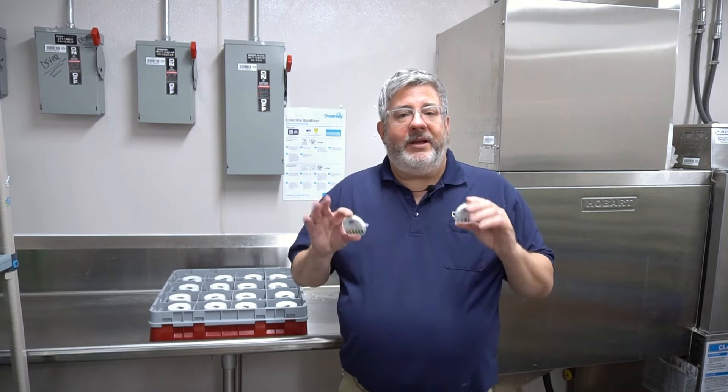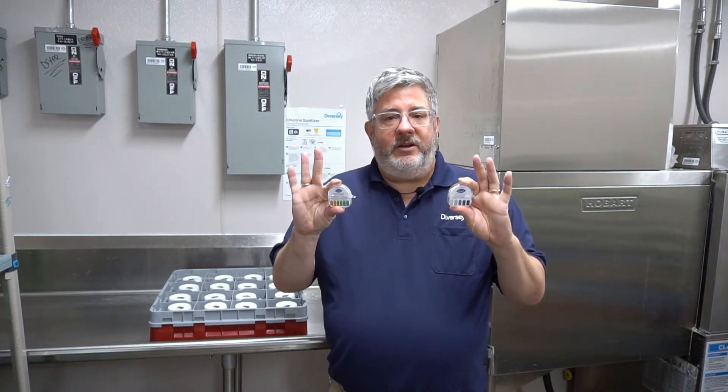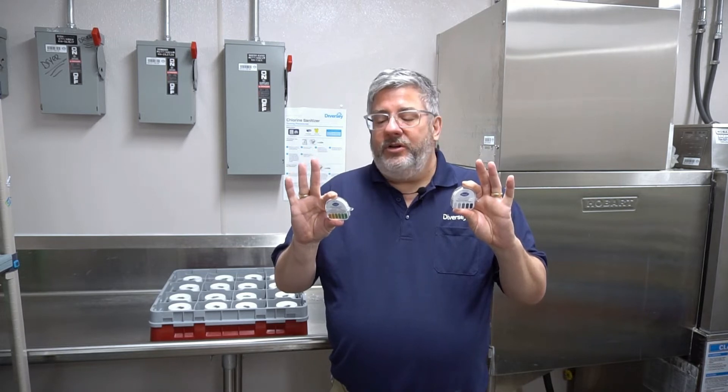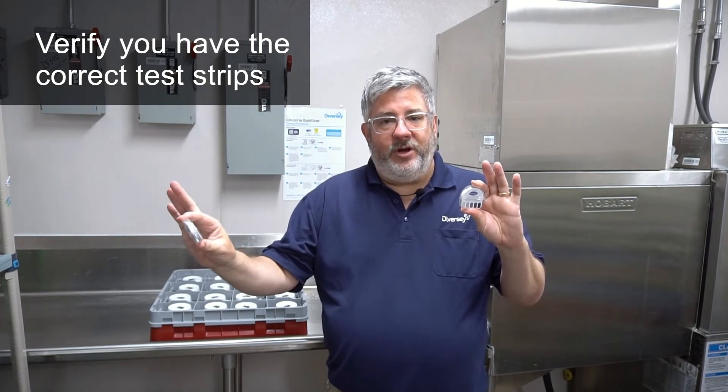Before we do any testing, we want to make sure we have the right test papers. In most facilities that have low temp sanitation, you will have your quad sanitizer on your three compartment sink — that's the orange paper roll that has the orange to green color chart on the test vial. You cannot use this on a low temp dish machine; it will not work. What you want is the white paper roll, the chlorine test vial, and that color range on that vial runs from white to dark blue.